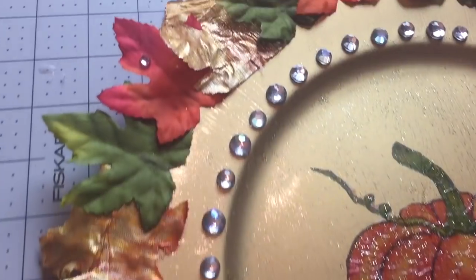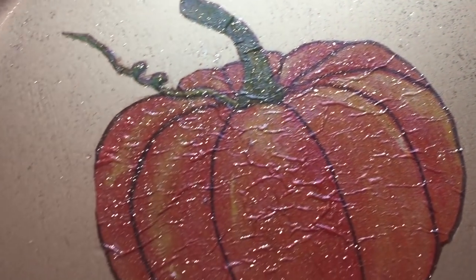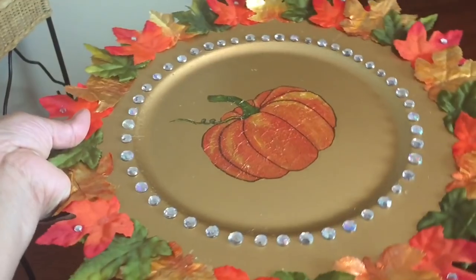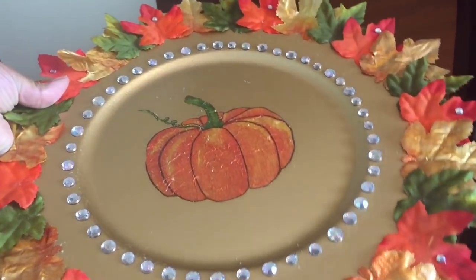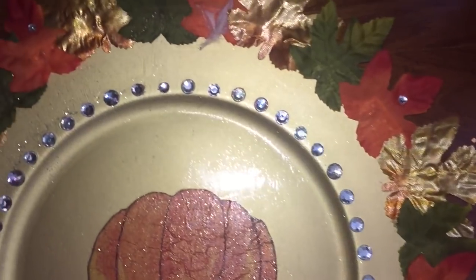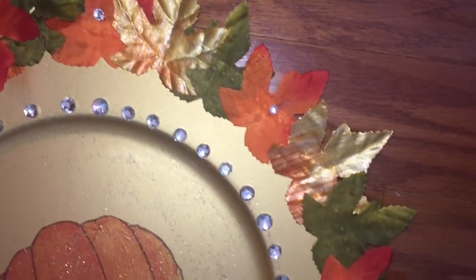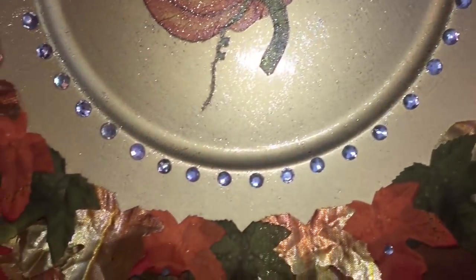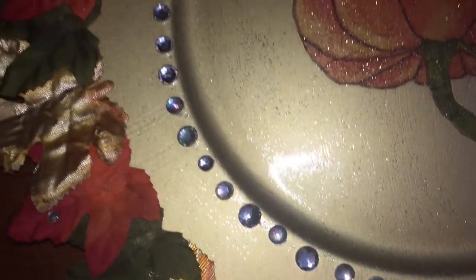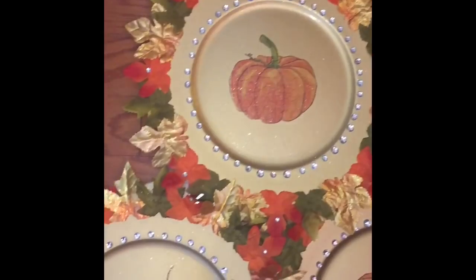Here is my Pier 1 inspired fall charger plate — it's so glam, it's so unique. I absolutely love the way the gold shimmers from the glitter, the rusted look of the pumpkin from the crinkling, the splash of bling from the rhinestones, and the lovely rich colors of fall from the leaves against this gold charger plate from the Dollar Tree. Overall, this charger plate cost me literally under $5 because I already had rhinestones in my home. It is just so fabulous — I absolutely love it. The video is not even giving it its justice, but I hope that you guys like the way they turned out.